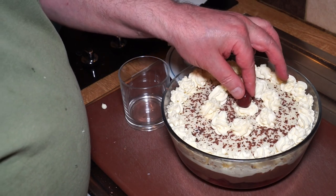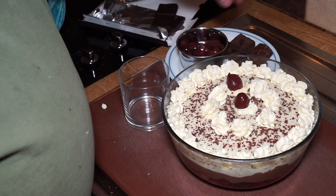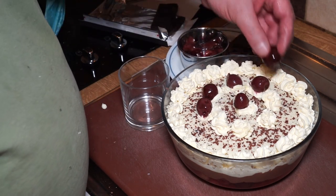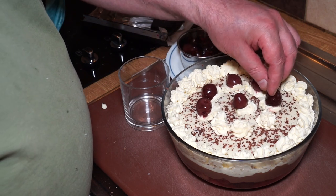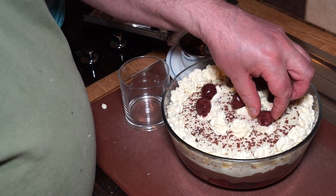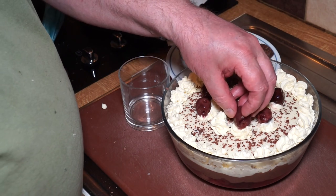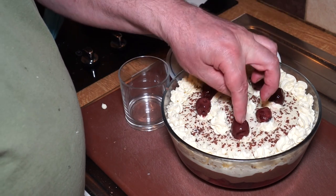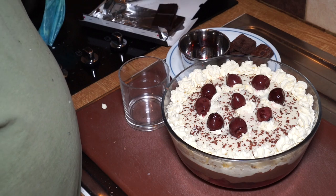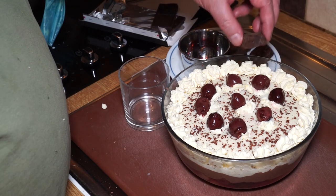We'll start with a cherry in the middle and put a cherry on each of the cream blobs. It's a real classic combination — you've got sweet, you've got sour, you've got creamy and chocolatey. So we'll put the last one there, and then dress it up with some of these brownies.